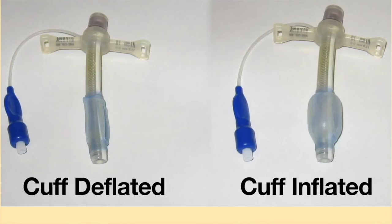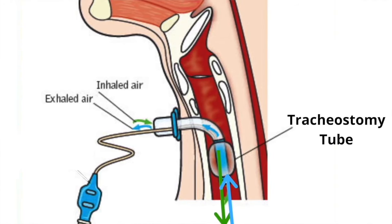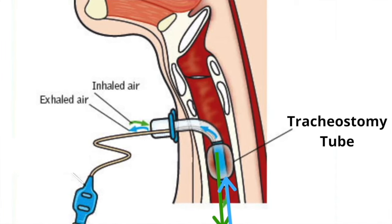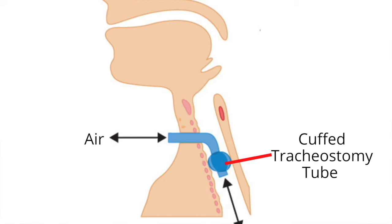The balloon can be inflated or deflated. When the cuff is inflated, all the inhaled and exhaled air enters and leaves the respiratory tract via the tracheostomy tube. Cuff tracheostomy tubes are most often used during mechanical ventilation. The purpose of the cuff is to create a sealed circuit.